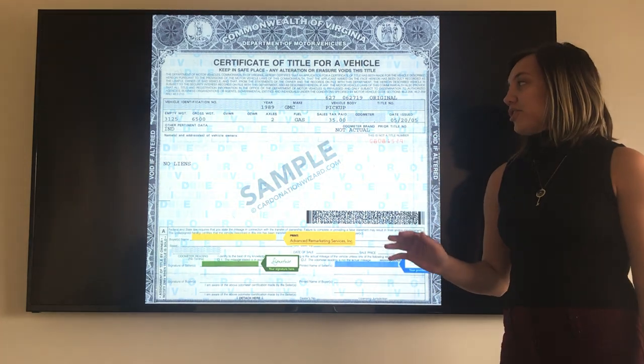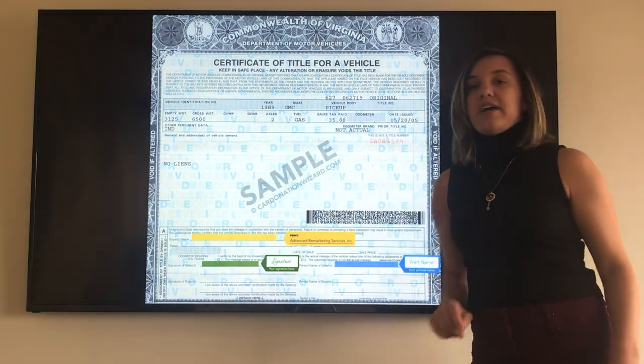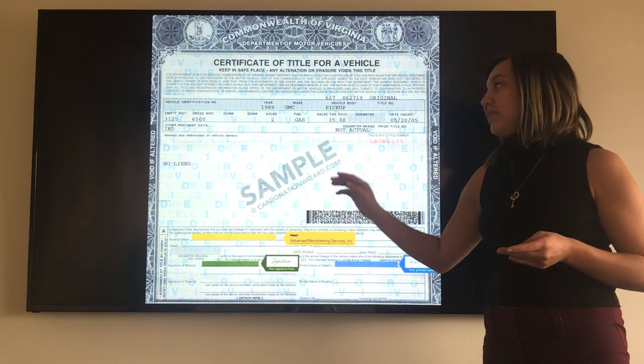So this is the front of your Virginia title. The first thing you're going to want to do is look to see who the listed owners are. You're going to find that right over here where it says 'Name and Address of Vehicle Owners.' This will tell you who's listed on the title, if there's one or two owners, and how you're going to want to sign your name.